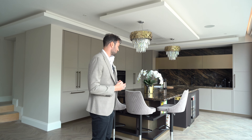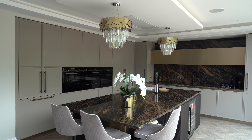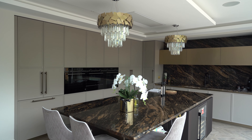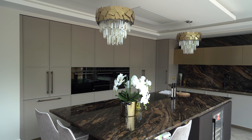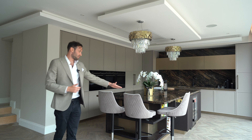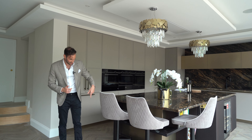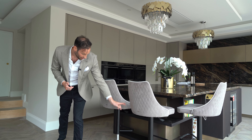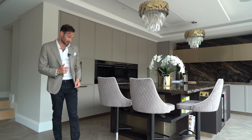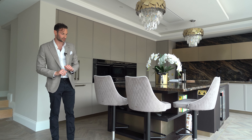As we always start, I'm going to start with the island. The first thing you're going to see is this unbelievable stone — it's a Levantina Barocca granite, unbelievable veining. It's got a black base with this beautiful copper, brassy, bronzy tone in the middle. The breakfast bar overhang is 300mm, perfect for some stools on three sides. Underneath we've got a lovely open display shelving area with bronze back panels and a lovely veneer on two staggered levels.